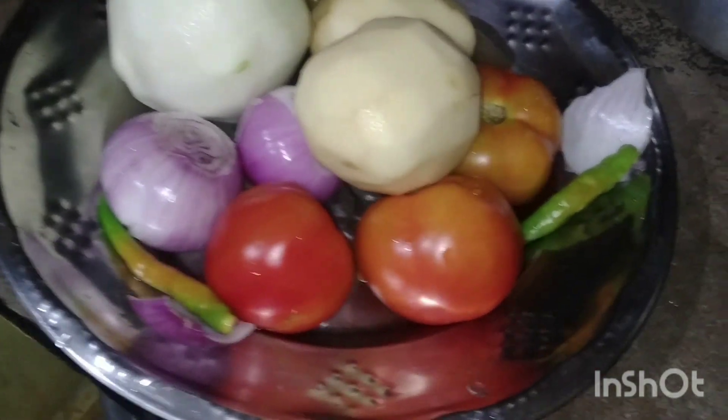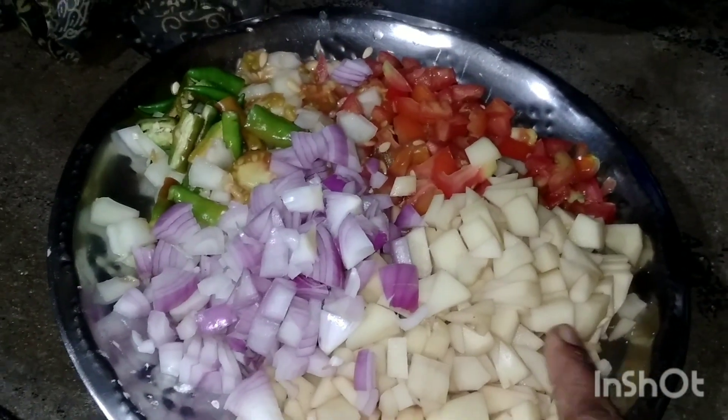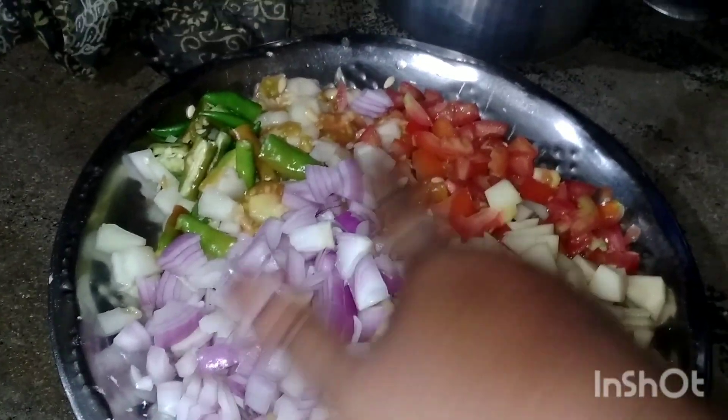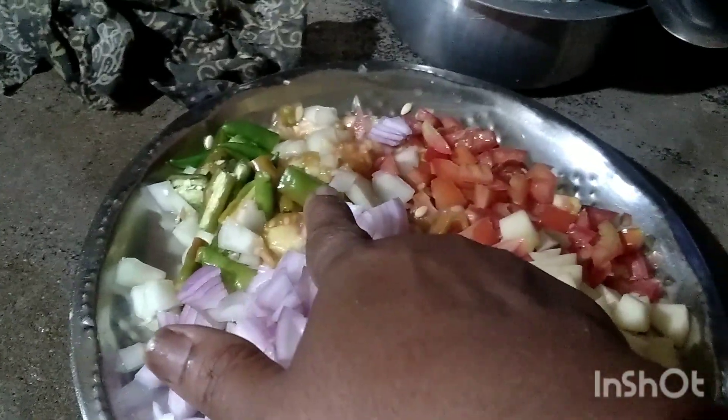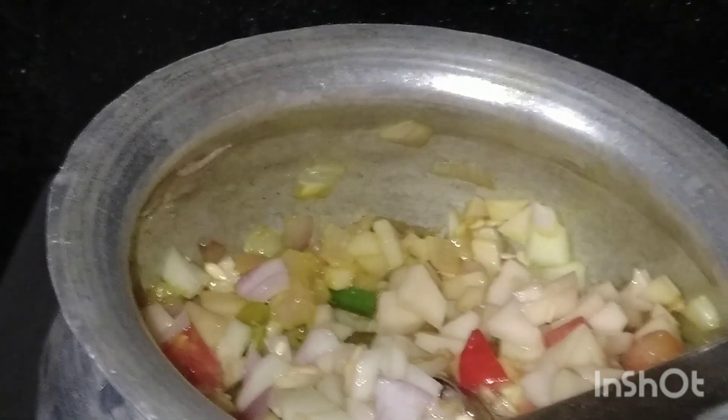Put in the pan. Cut the garlic and onion, tomato, garlic. What is an apple sauce?